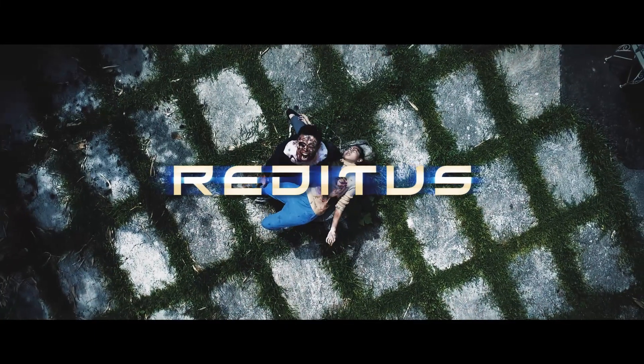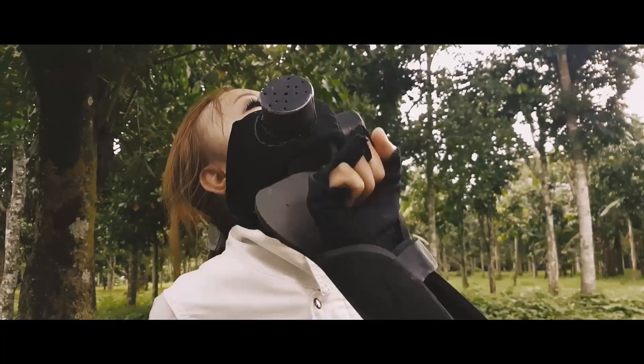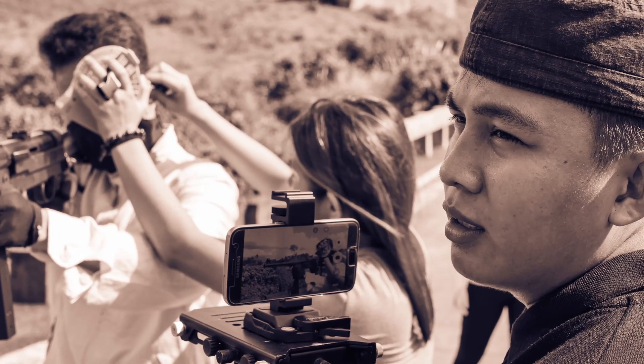Back in 2016, I made my first-ever smartphone shot short film called Reditus, a 15-minute sci-fi action film that featured martial arts, time travel, and lots of zombies, completely filmed on a Samsung Galaxy S7.